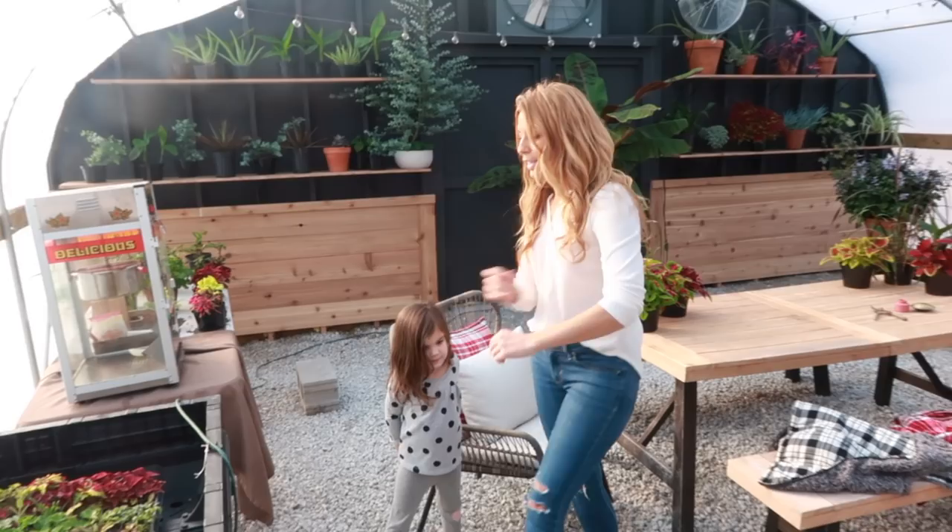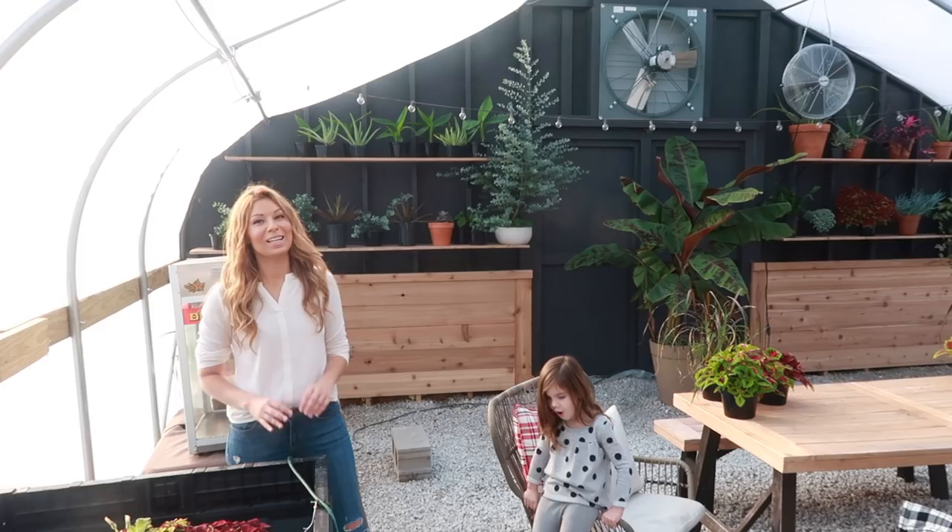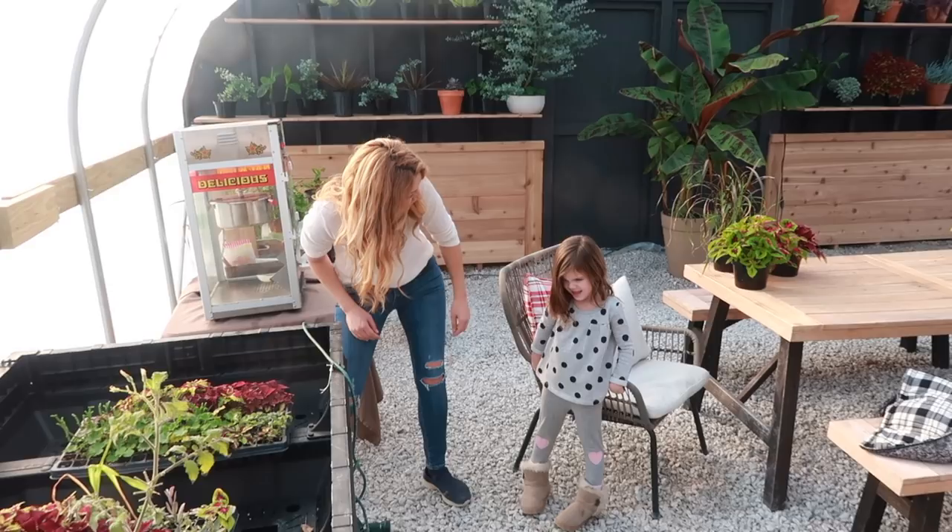It's really hot out here when it's sunny. The heat doesn't even have to kick on — the sun itself warms up the whole greenhouse. It's about 75 degrees, so a long-sleeve flannel shirt wasn't a good choice.